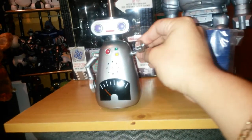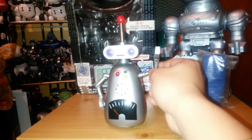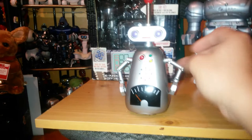He has posable arms — really good posability, like articulation. He can bend the elbow, shoulder, twist, and his claw opens and closes. Same with the other arm. His eyes light up, he plays music, and he has a gyro wheel at the bottom.